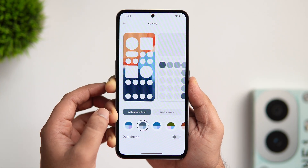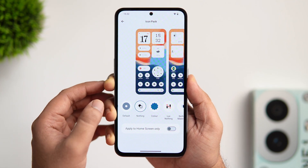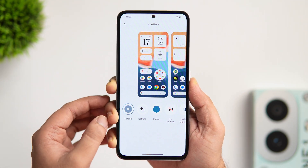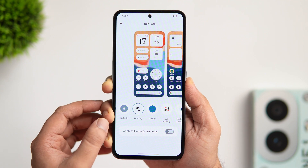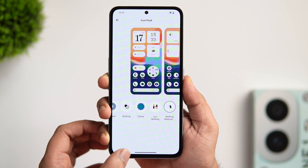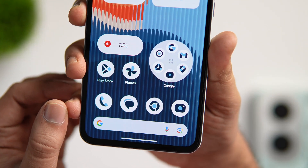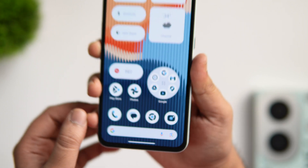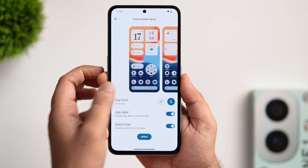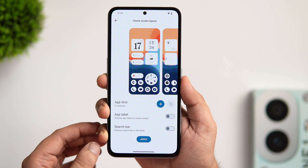If you go inside colors, you can change the accent color depending on your current wallpaper. Next, there is an option to change the look of your app icons. You can choose between the default stock icons or the Nothing monochrome icon pack that comes pre-installed on all Nothing devices. You can also apply any third-party icon pack from the Play Store — I'm currently using the Nothing Material You adaptive icon pack, which changes color depending on your wallpaper. The layout option lets you change the app grid, remove app labels, and hide the search bar from the home screen.